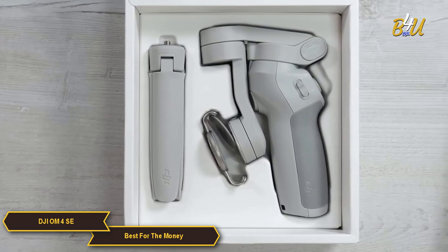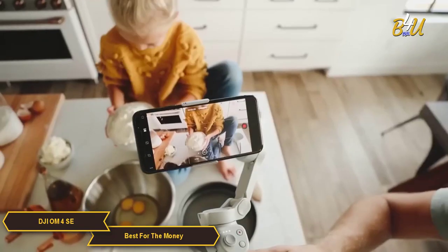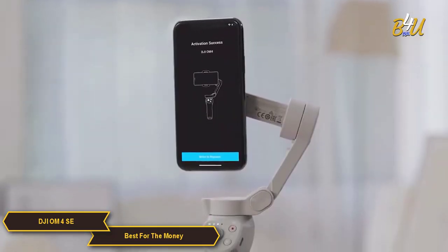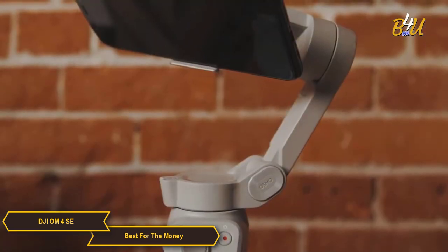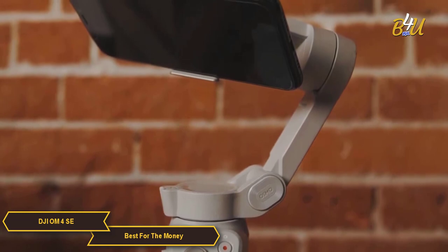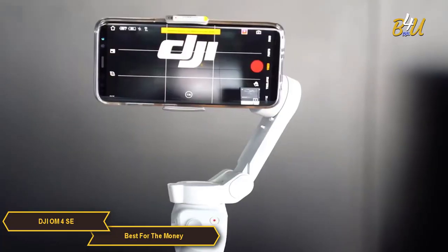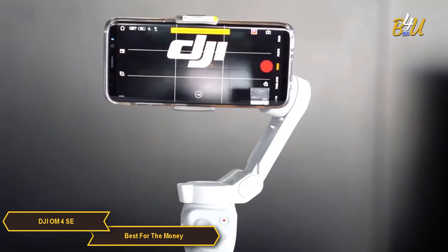The DJI OM4 SE gimbal stabilizer is foldable and incredibly lightweight, so it's easy to take anywhere. Whether you're on an island adventure or in your own backyard, it's the perfect creative companion. The DJI OM4 SE is a terrific value-priced gimbal for smartphone filmmakers, with impressive stabilization, a long-lasting battery, and a wide menu of creative features — a fantastic investment to help you capture smooth, professional-looking footage.